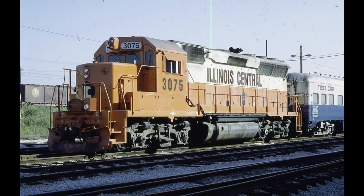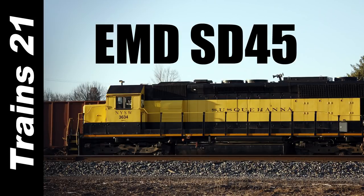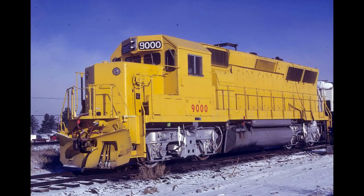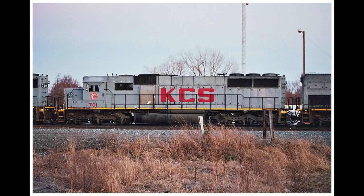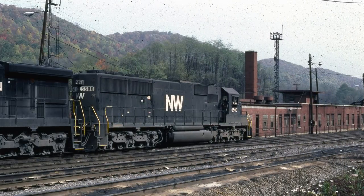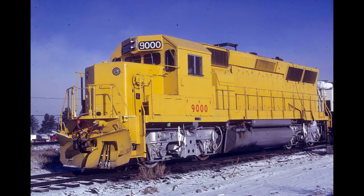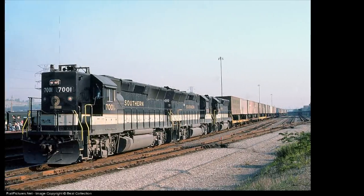To develop the 50 Series diesels, EMD made 4 and 6 axle prototypes: 23 GP40Xs in late 1977 and early 1978, and 4 SD40Xs. Both were way different from their 40 Series predecessors. The GP40X had flared radiators like the SD45s and almost half rode on the new HTB truck design, while the SD40X had a longer long hood to accommodate relocation of the dynamic brakes from above the engine to behind the cab. Both were built on the same frame lengths as the GP40-2 and SD40-2. The prototype 50s were built and painted for the railroads they would test on, with 4 GP40Xs going to the Southern Pacific, 6 to the Union Pacific, 10 to the Santa Fe, and 3 to the Southern Railway.